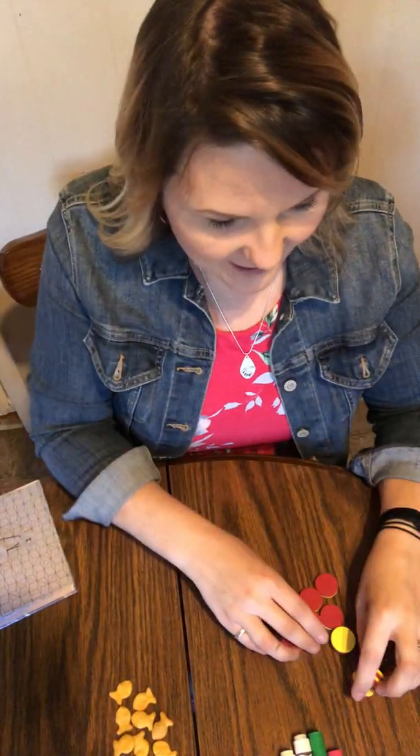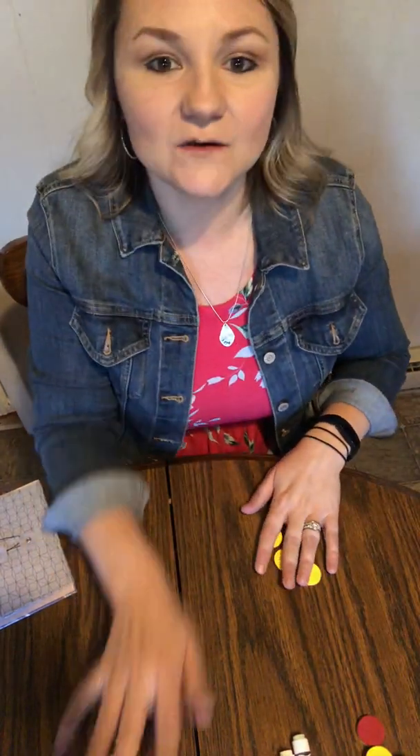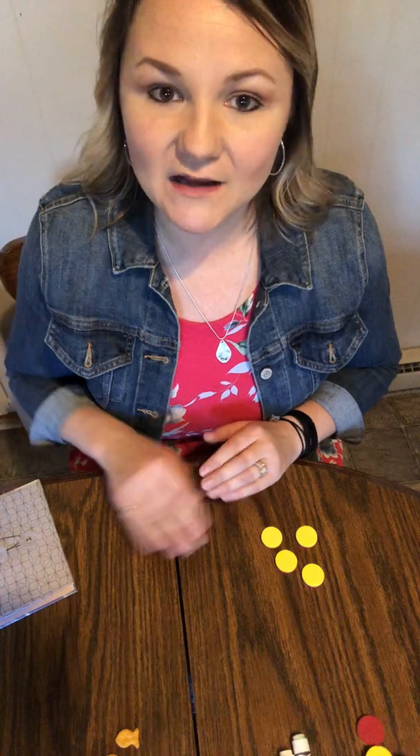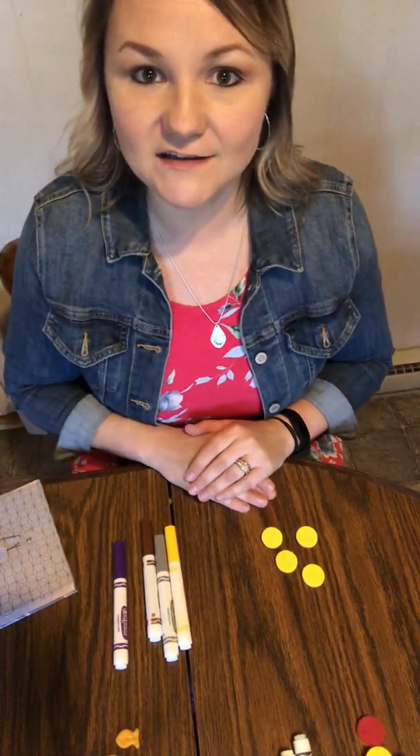So I've got four counters. I want to make an equal set out of markers. How many markers would I have? Three, four — good job.